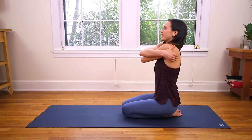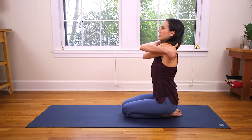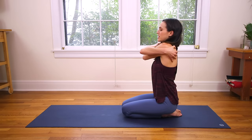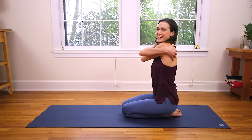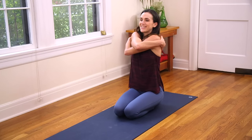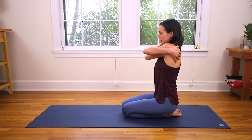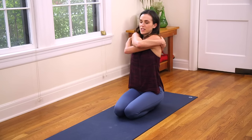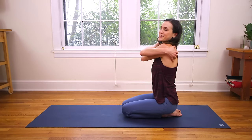Notice which arm is on top — we're going to alternate. Lift the elbows and walk the fingertips towards the center of your back. Breathe here. If this is a little too much for the knees, you can come to cross-legged. Everyone, just lift up a little bit from your pelvic floor. Find a little energetic lift up through the center channel, the midline. One more big breath in here. Just notice what it feels like to hug yourself, and if it feels silly, that's great — just notice.